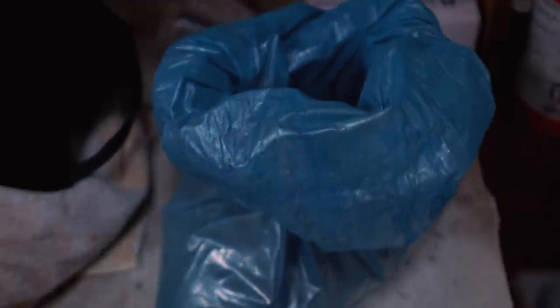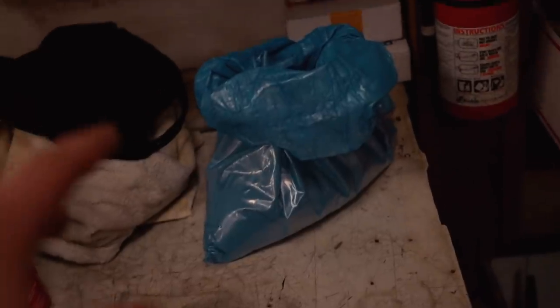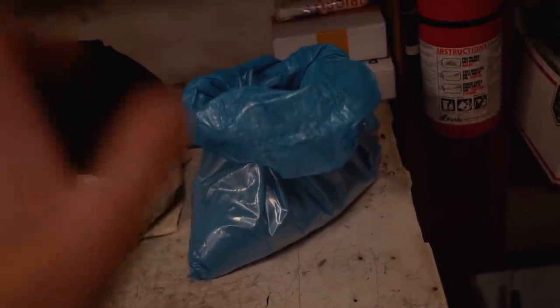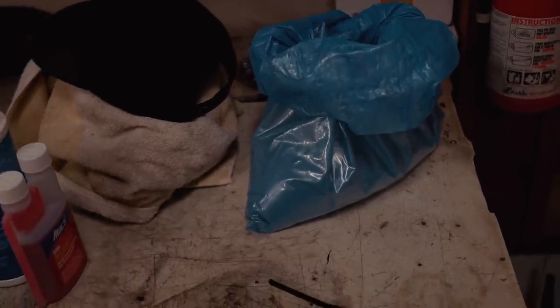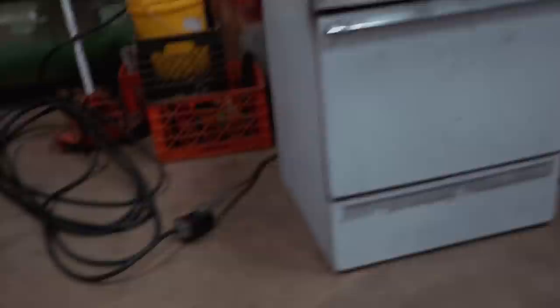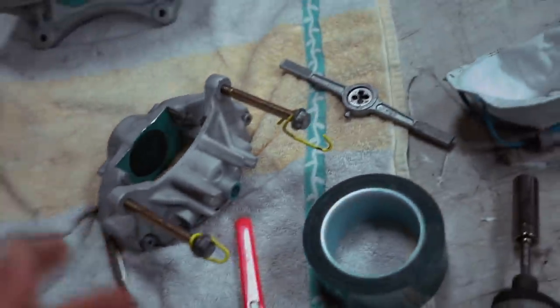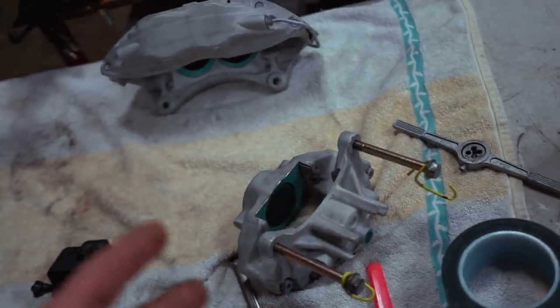Are you ready to see the color we're doing on these calipers? This is Illusion Blueberry — it is a very insane color. Huge shout out to Prismatic Powders for sending this out. With this illusion series color, you have to do the base coat first, then a clear top coat to actually get the color to pop. I've never done this before and I'm very curious to see how it turns out — the photos online are just absolutely mind-blowing. I've got the oven preheated to 400 degrees. The blue itself I'll be baking at 400 degrees for 12 minutes, but before that I'm going to get the caliper in the oven for 10 minutes beforehand. It bakes all the impurities out and allows the powder to stick to the caliper a lot better.